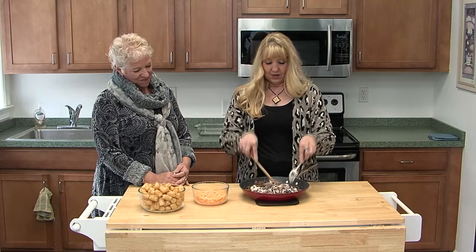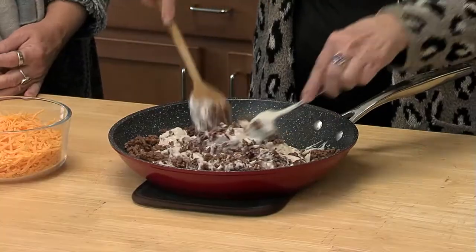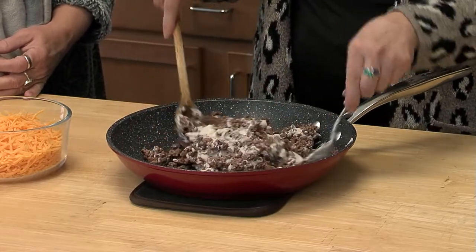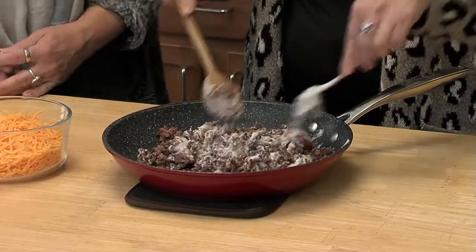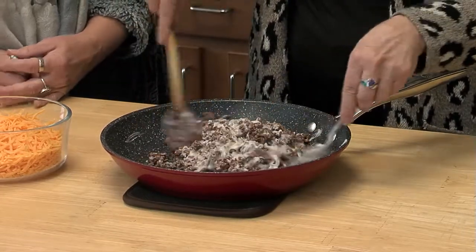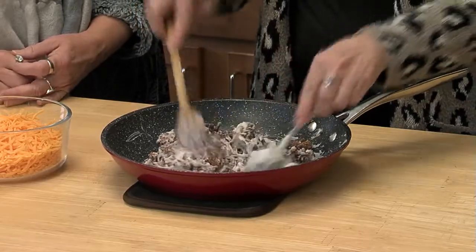It is comfort food. It was 14 degrees this morning — pretty frigid. I read a Facebook post where somebody had to use their hair dryer to get their door open. It is very cold. It is January. Comfort food is a wonderful thing. This is a wonderful winter freezing cold Michigan meal.